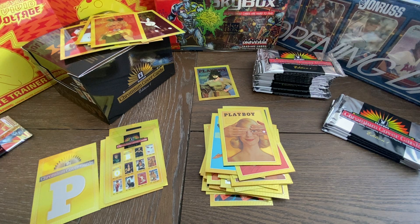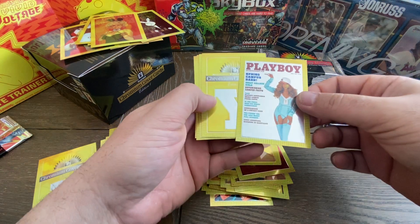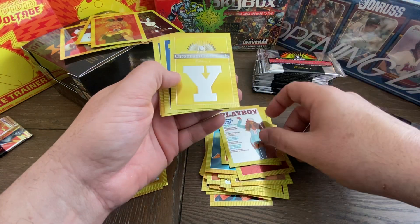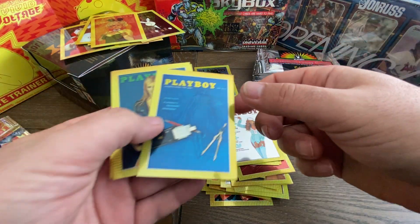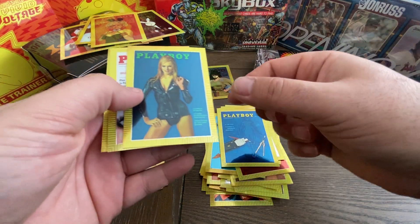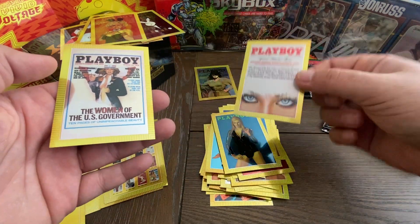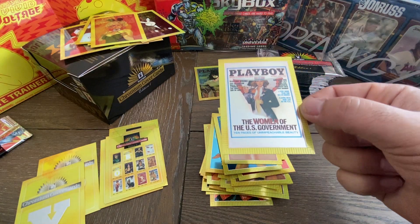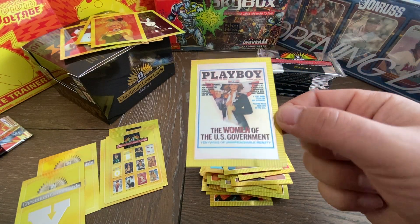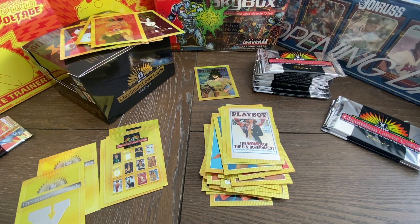Let's see who we get in the next pack. Right on top is the Spring Campus. We got another letter card — I'm going to put that with the letter cards. The Valentine's Day issue — it's got a pair of eyes on it. That's interesting. This is cool — Playboy Women for the U.S. Government. That's an interesting one. No Trump card yet though — we want to hit that Trump one.